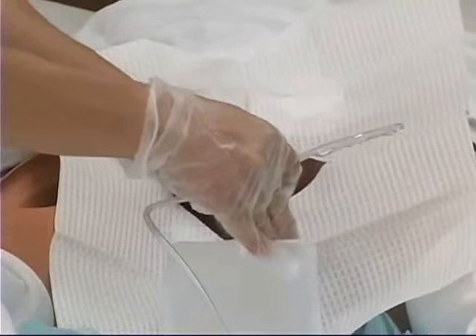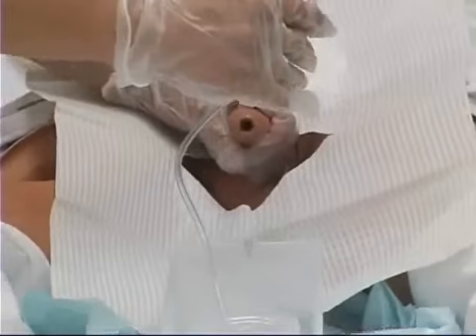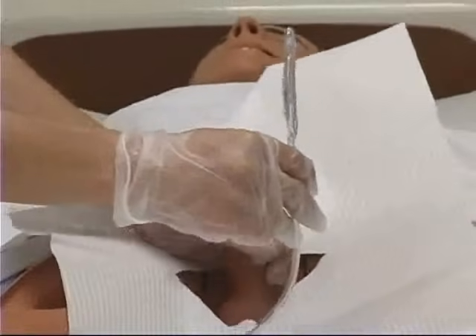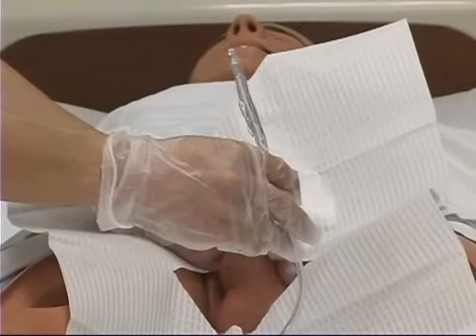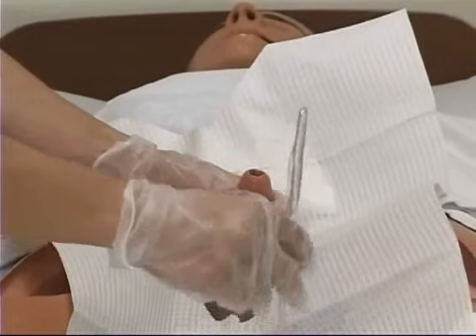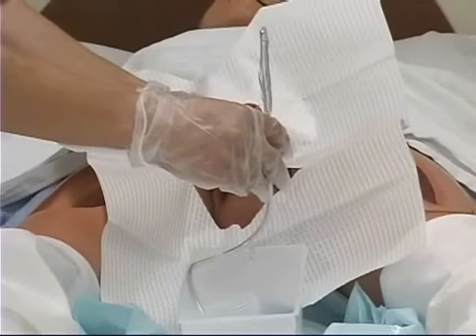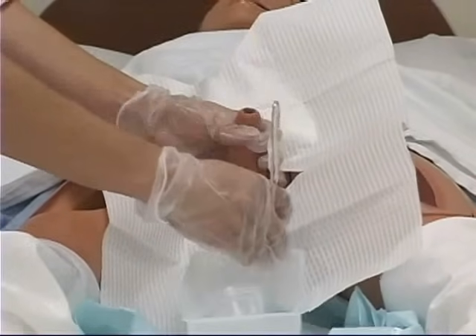I'm going to pull this up a little bit. When you're ready to actually perform the procedure, what you need to do is put the penis in a 90-degree position perpendicular to the body and have slight traction up. What this does is it straightens out the urethra for easier insertion.